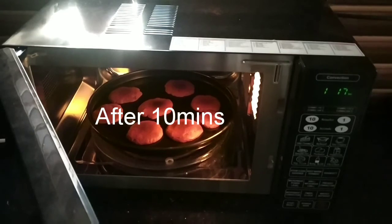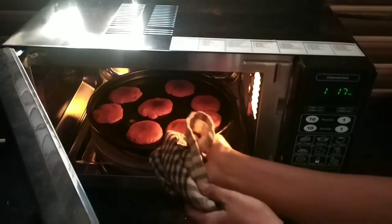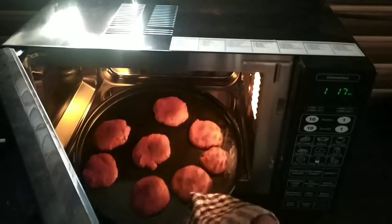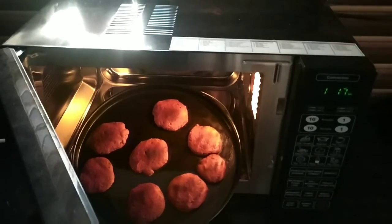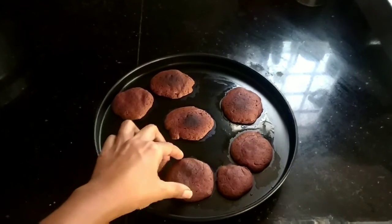It's been 10 minutes and the cookies are ready. You have to keep them outside for some time so that they get hard and crunchy. As soon as you remove them from the oven they will be moist, so let them cool outside before serving.